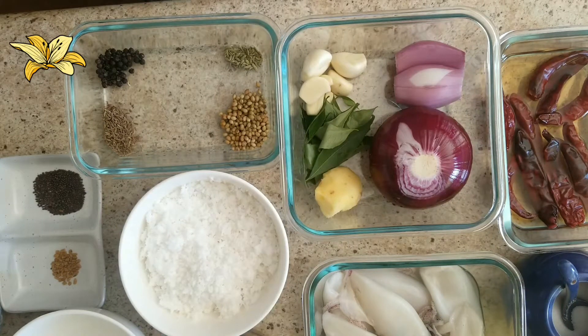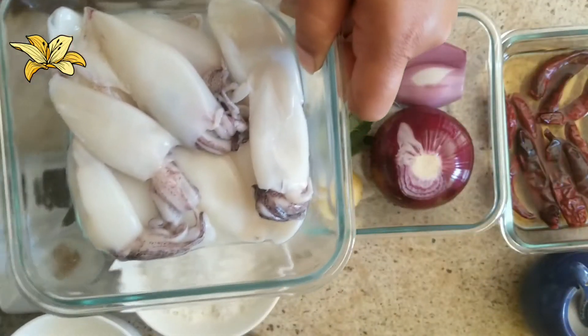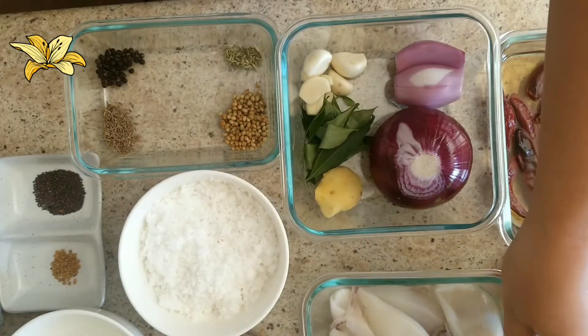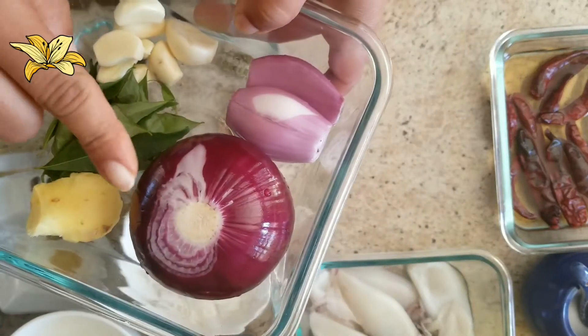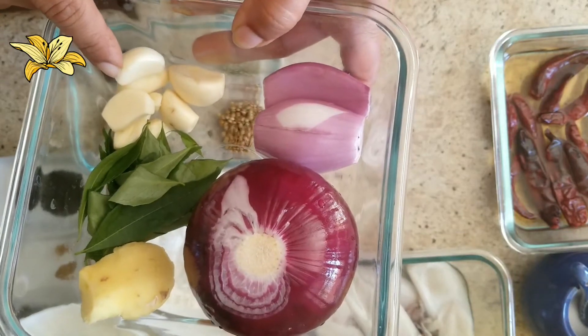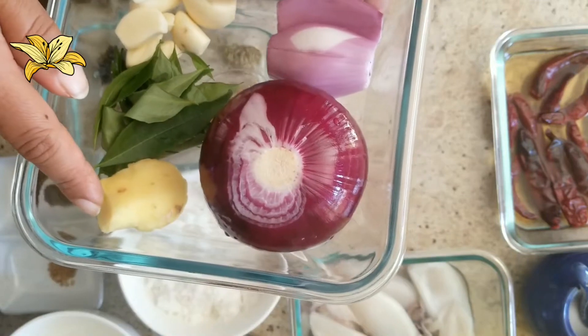Hello friends, welcome back to my channel. Today I am going to show you how to prepare squid vindaloo with aloo. For that I have taken small squid, 300 grams, then one onion, two shallots, six or seven cloves of garlic, one string of curry leaves, and one piece of ginger.